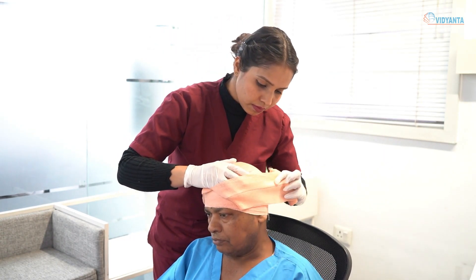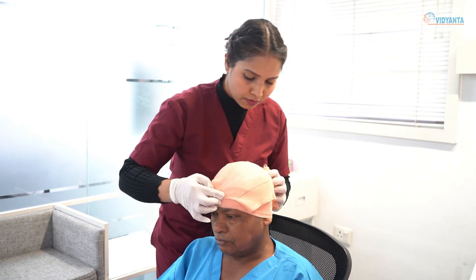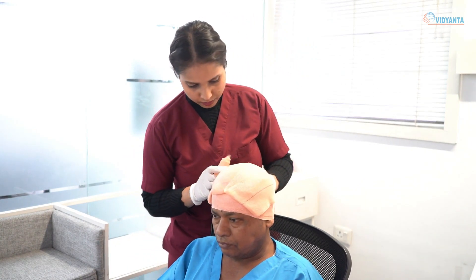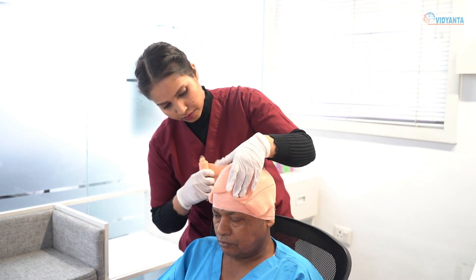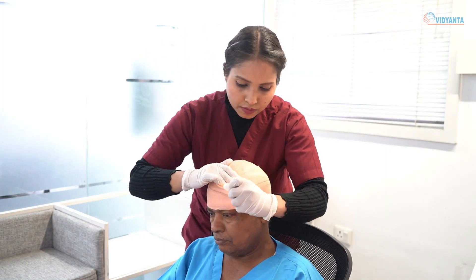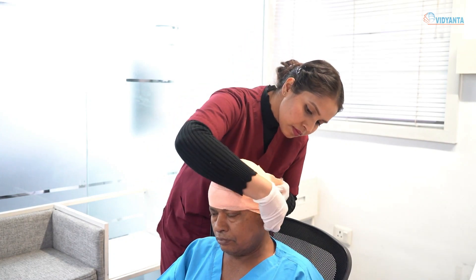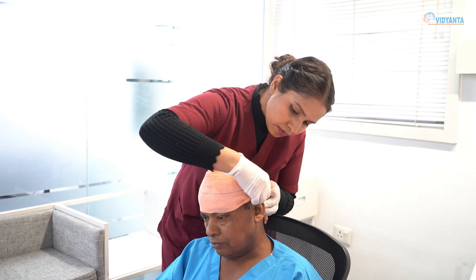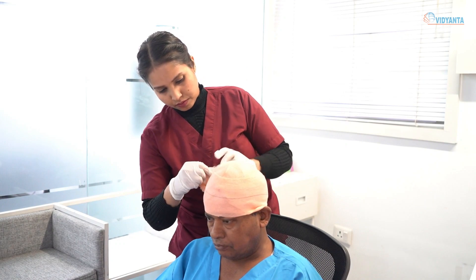Now covering the other margin of the original turn. Repeat the backward and forward turns to alternate sides of the center, each one being fixed by the encircling bandage, until the whole scalp is covered. End the bandaging by taking two circles around the head.